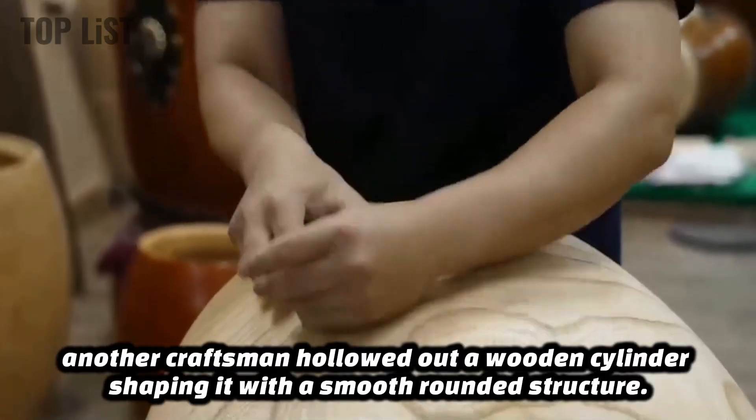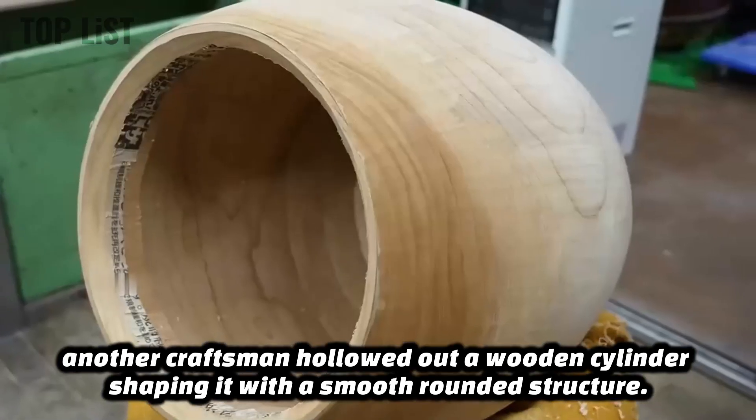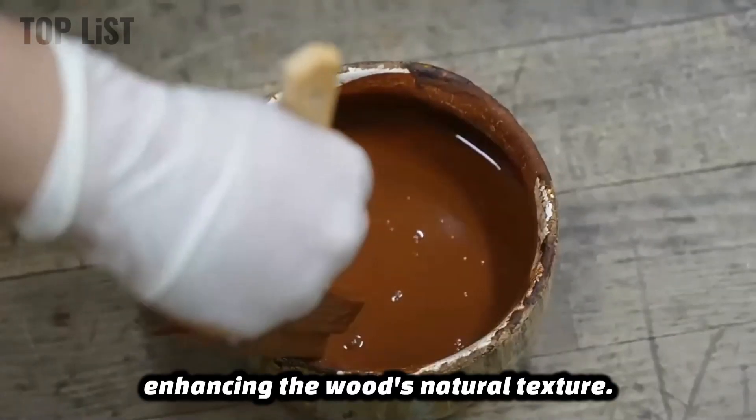Meanwhile, another craftsman hollowed out a wooden cylinder, shaping it with a smooth, rounded structure. The exterior was then meticulously sanded to a polished finish, enhancing the wood's natural texture.